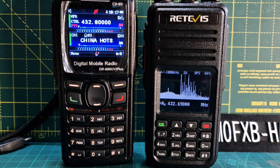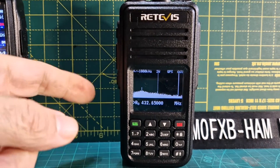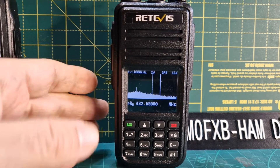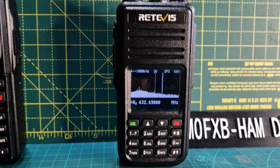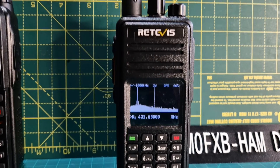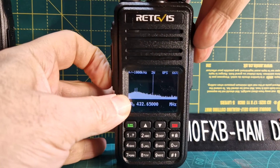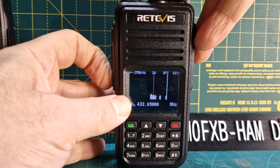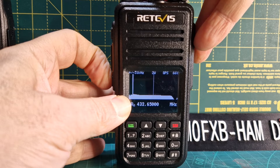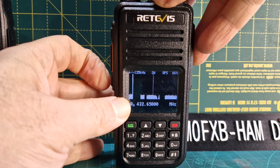Now there are a couple of adjustments you can make. If you hold down what they call the function key — the key beneath the PTT — and turn the channel knob at the top, you can see it's changing. I think it's the bandwidth — like so.